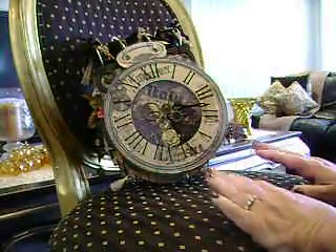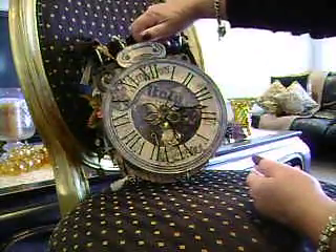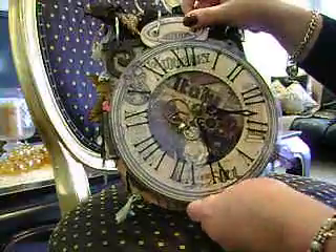Hi, my name's Kay. I'm from New Zealand and this is one of my very first attempts at a mini album. And this is my very first attempt at videoing this, so bear with me and I hope this works out.